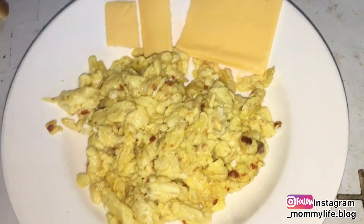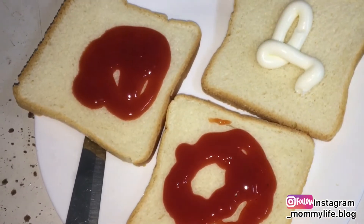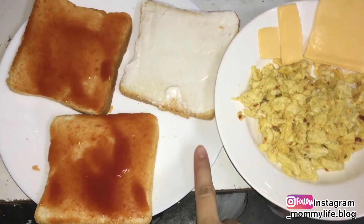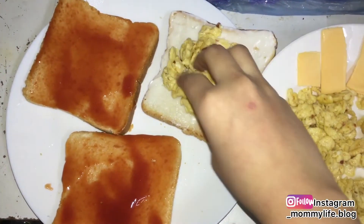So guys, here is scrambled egg and sliced cheese, and here I have 3 slices of bread with ketchup. I am going to add ketchup and spread it, and now I am going to add the egg.